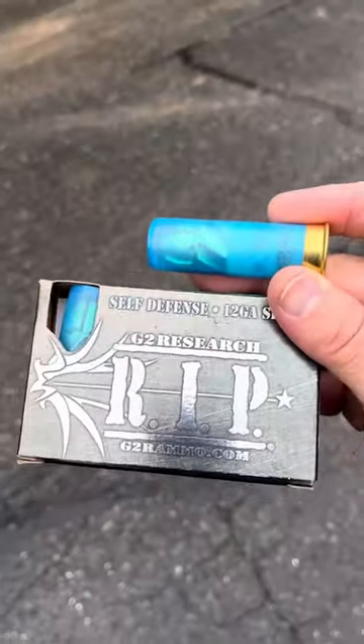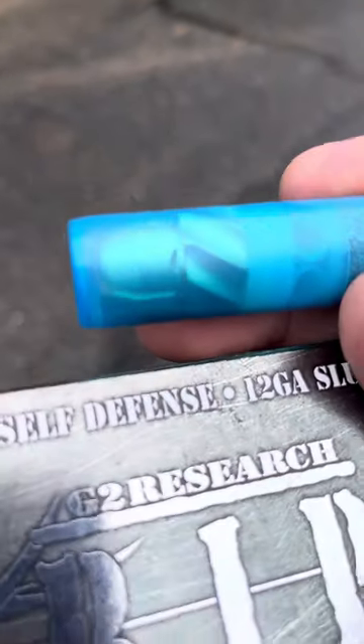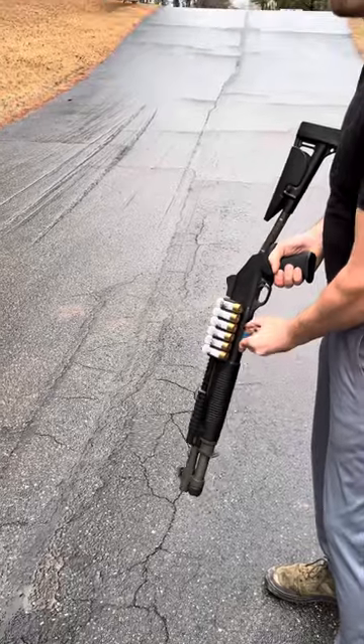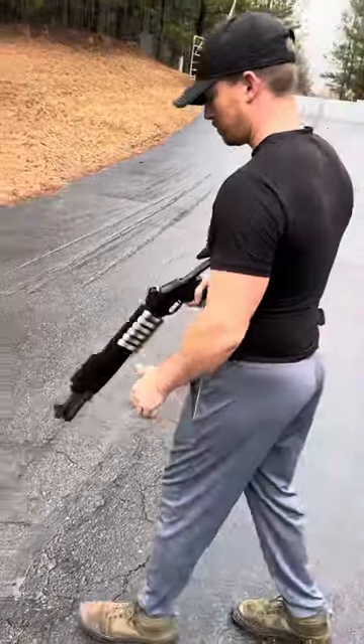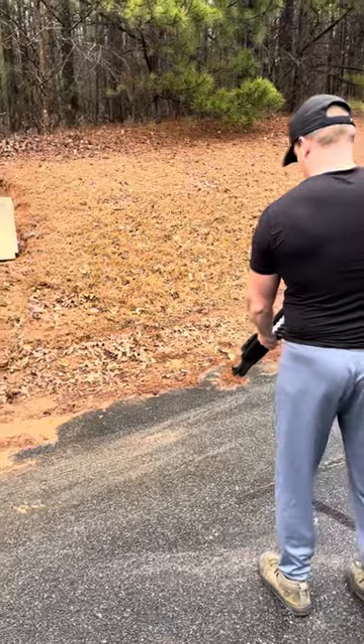We're at Dixie Ammo Dump with Riley, gonna fire a RIP 12 gauge. Look at that bad boy. All right, here you go — gonna see how this thing does. RIP 12 gauge, here we go.